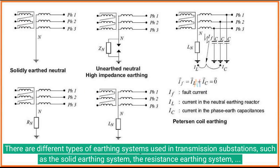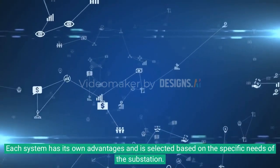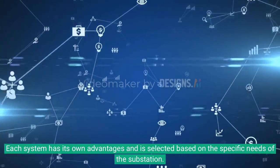There are different types of earthing systems used in transmission substations, such as the solid earthing system, the resistance earthing system, and the high resistance earthing system. Each system has its own advantages and is selected based on the specific needs of the substation.